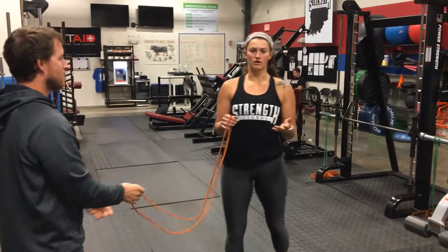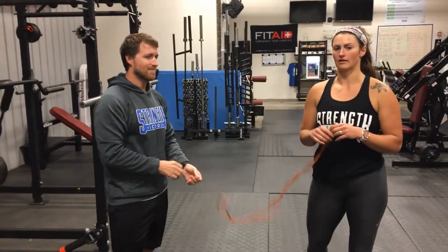If you don't have a partner, let me know in class and I will show you how to wrap this band around something secure so that you can do it safely on your own.